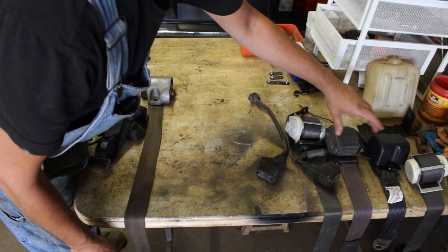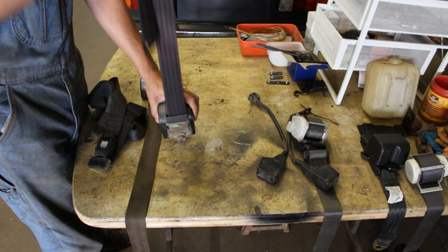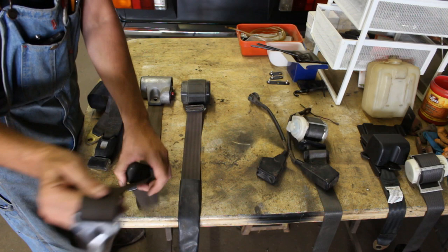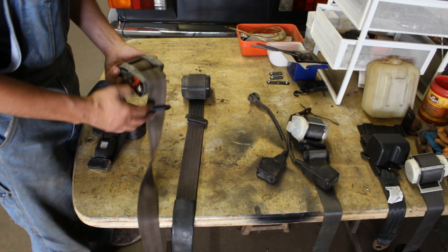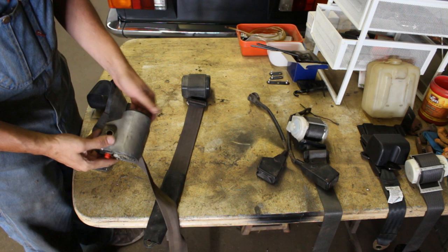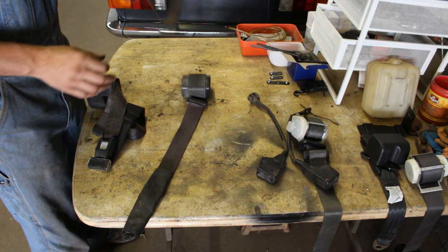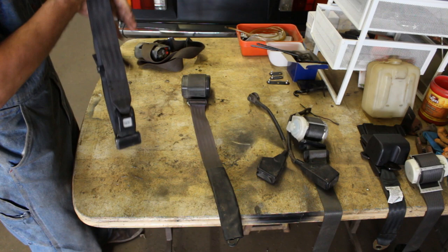Alright, seatbelts. This is what came with the car, these two. This one was seized but I managed to unseize it somewhat. The only problem is it's missing this guide, or whatever that is called - I don't know how it is possible but it's missing it. This one is totally seized. I don't know what's wrong with it. I tried to make it work but it doesn't even look nice, so I think this one we cannot use. It wasn't working for a long time because somebody replaced it with just a lap seatbelt, so anyways we're not going to use that.